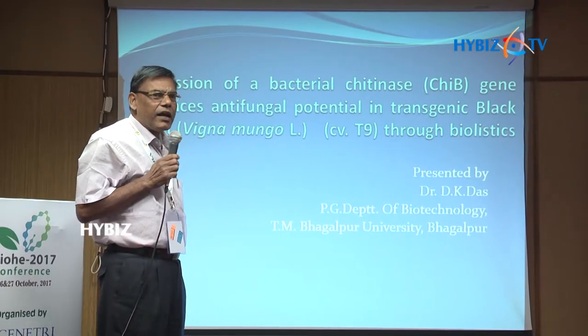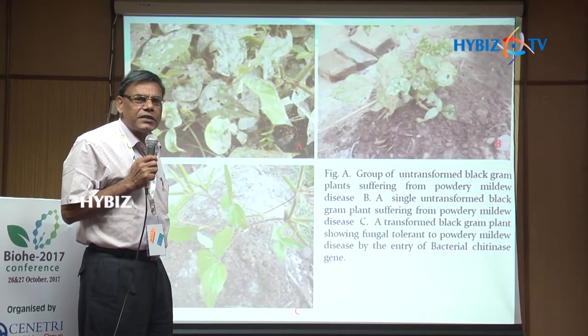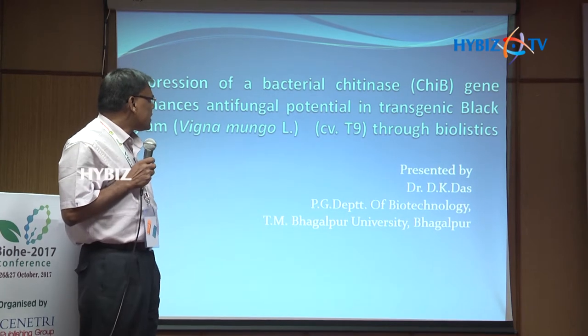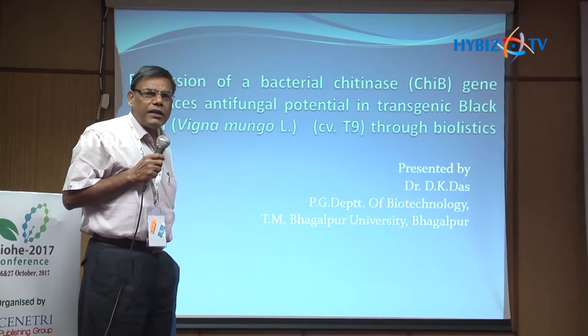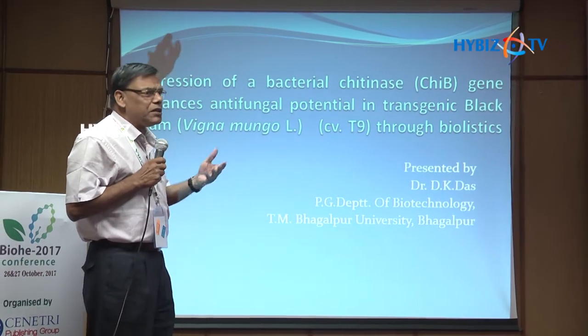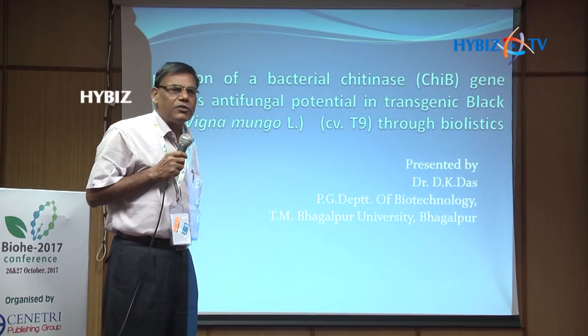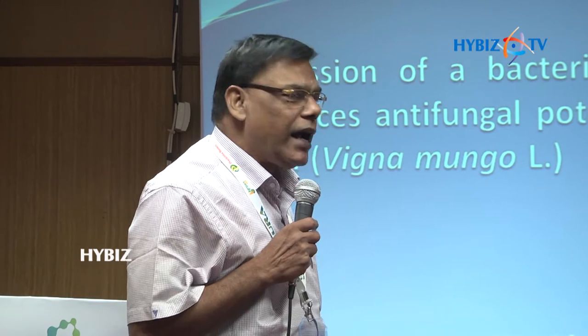For making the Transgenic Black Gram - because black gram is very important due to phosphate levels - we started to make transgenic black gram. It was found very difficult because in most cases, Agrobacterium-mediated transformation was used, but the hypersensitive response is very high, so Agrobacterium cannot enter inside the cell. So I started to work on the particle gun bombardment method.